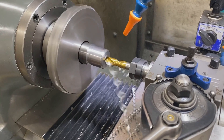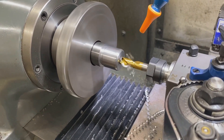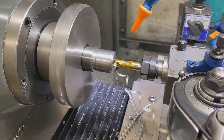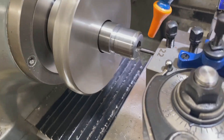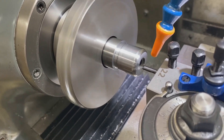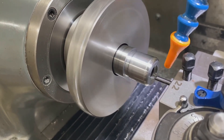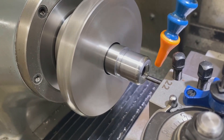Now we're going to rough bore the barrel so that we can later bore the chamber to size with a boring bar. Here we're using a small boring bar to profile out the 30-degree cone for the bullet nose. You can see this is the roughing cycle, and then we'll do a finishing cycle just after.